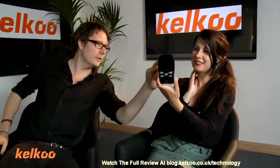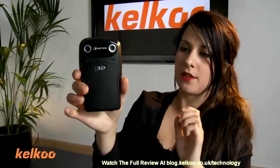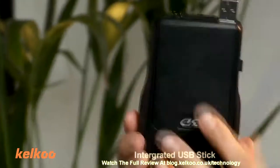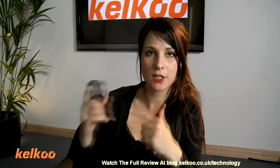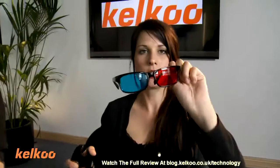So are they two different lenses on the back? Two different lenses on the back, yeah, to get that 3D effect. It films in 2D and in 3D, 720p resolution. And it has this USB stick so you can transfer it onto your PC or laptop. And with the aid of the software that's provided, you can transfer it into the blue and red 3D, which you need these glasses to watch with.